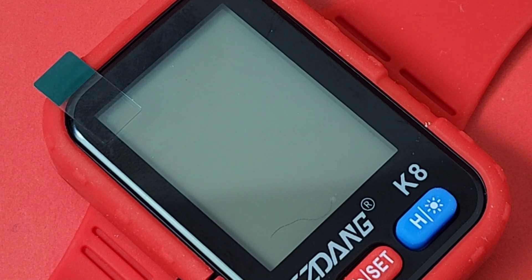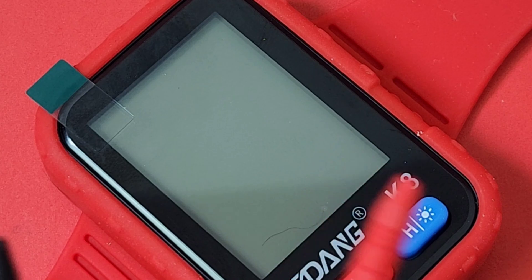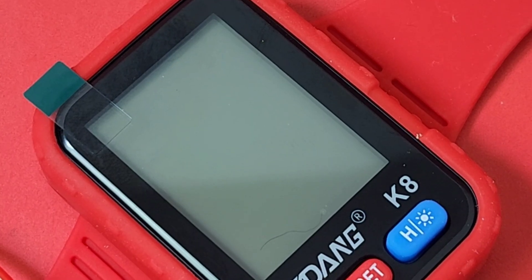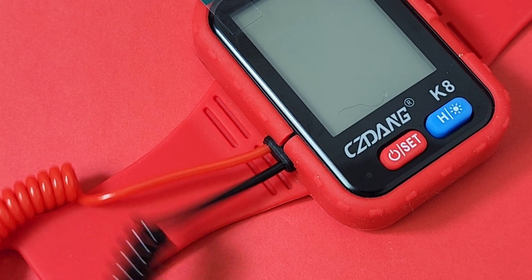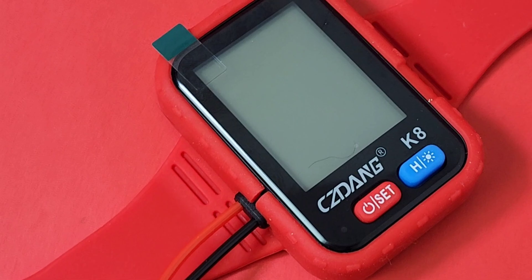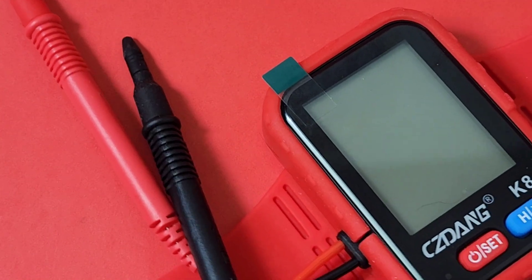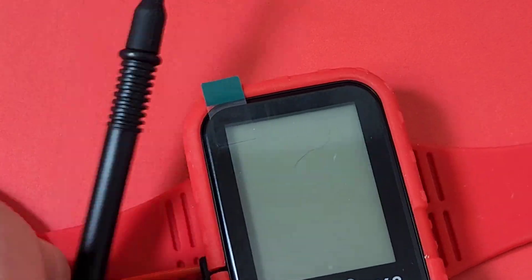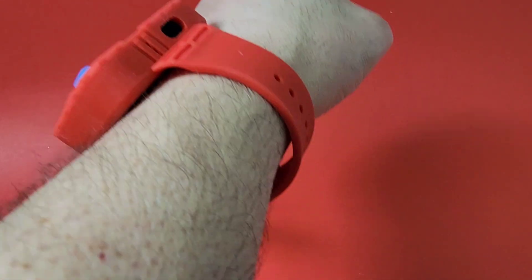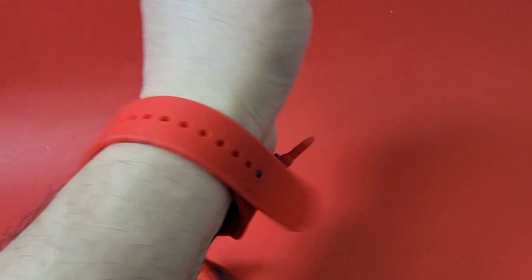You do get two test leads that are permanently attached to the meter — tethered long-term to this multimeter-style watch. The worst part, and right away I'm going to another negative, is the size of these test leads compared to the K8 itself — they're huge. They should have made them half the size and given us a little groove here, because right now there's no way to store those test leads. Literally, these test leads are just dangling — there's nowhere to put them.